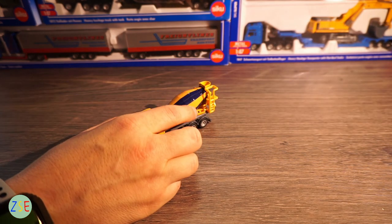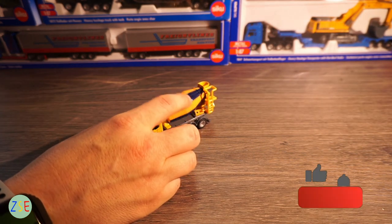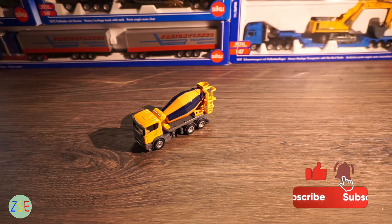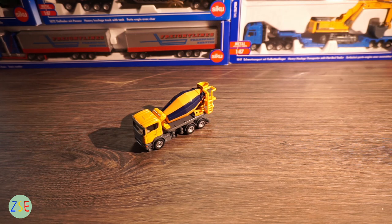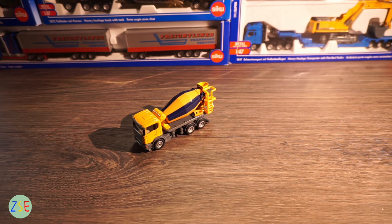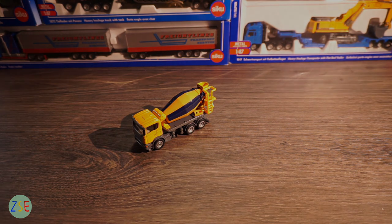But overall I do like this model and it's one I would buy. If you like this video, please give it a thumbs up, and if you've got any questions, please comment below.